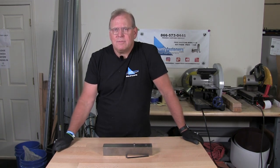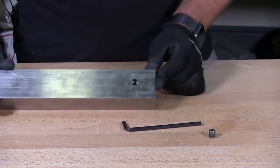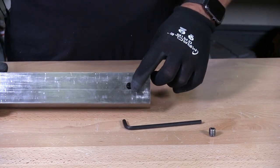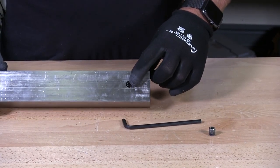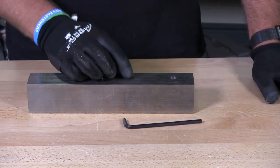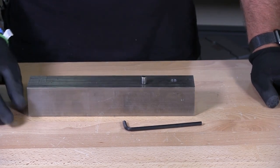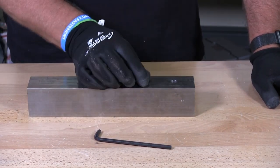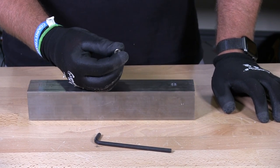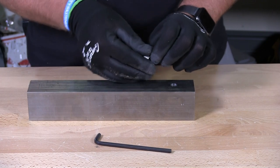So I have here a block of stainless. I already pre-drilled and tapped this hole for the set screw to show you the proper installation. I have an allen key to install it — most set screws use an allen key for a driver.